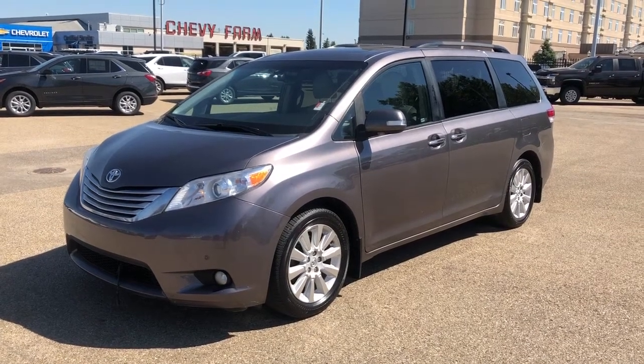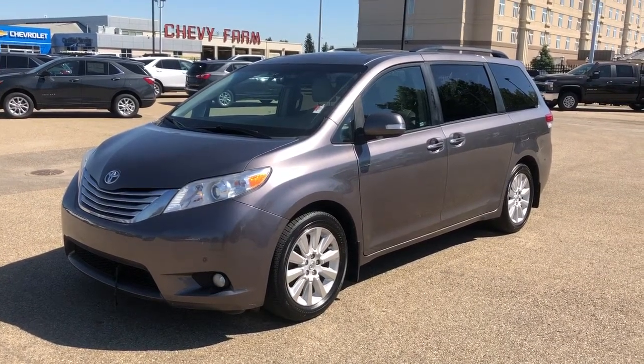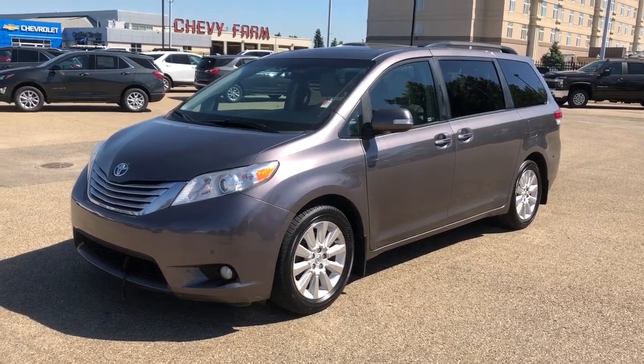Welcome to Westgate Chevrolet. Today we're taking a quick look at some of the interior and exterior features in the 2014 Toyota Sienna.